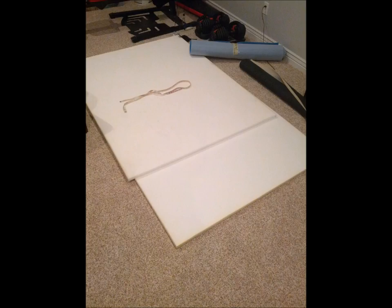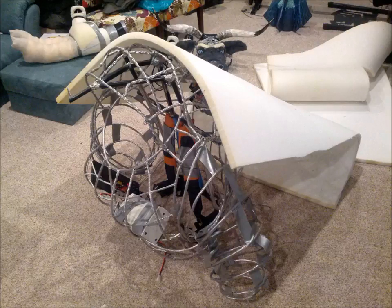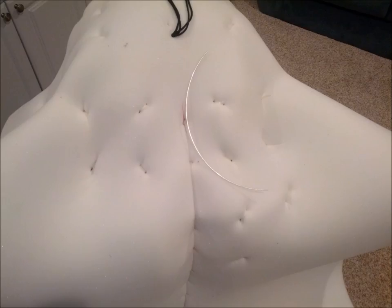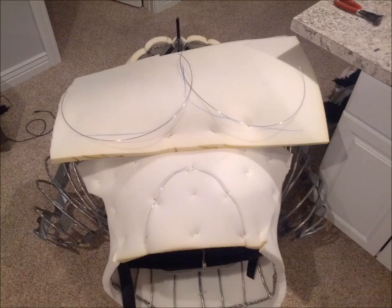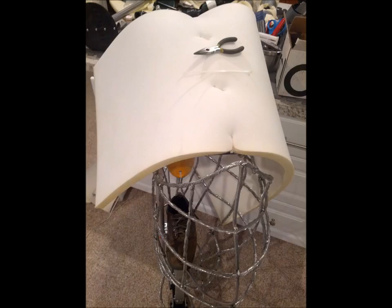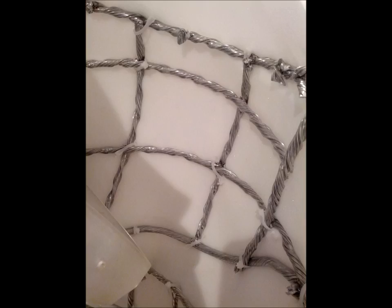I use one-inch upholstery foam for the next layer over the wireframe of the body and legs. I push zip ties through the foam with surgical clamps and around the frame to attach them. In areas where I need definition in the body I take an aluminum wire and strap that down, which compresses the foam along that line. The foam gives shape to the wireframe and also a great surface for gluing the fur. I make sure to keep the upper and lower legs separate so the knee can bend.